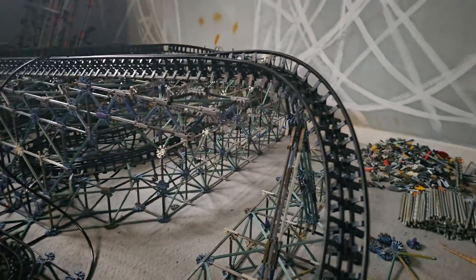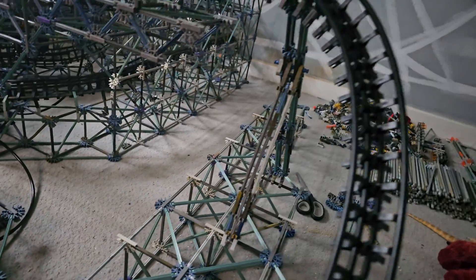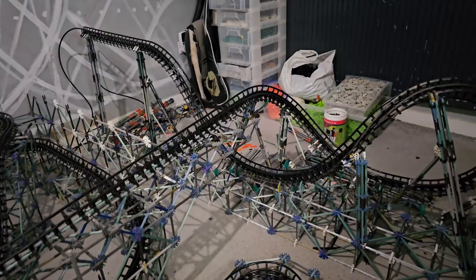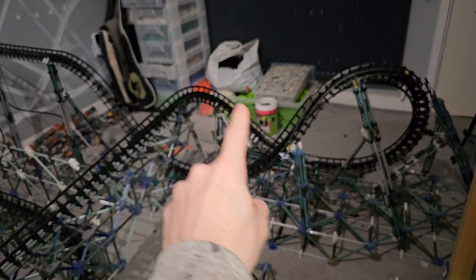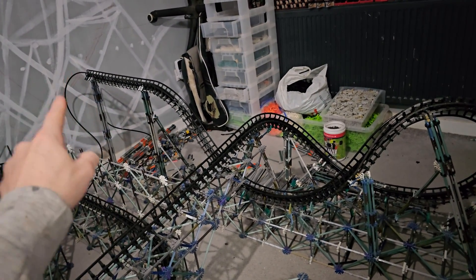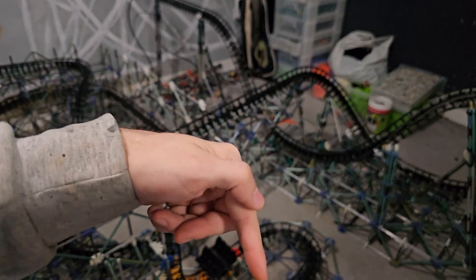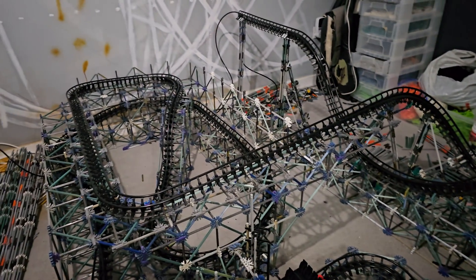I've got the final turn into the brakes done, and I've done this little bridge section so the underneath is nice and clear so it can go up into that mid-course brake. Today I'm going to try and work on getting the dive loop done. I've smashed out some good work today — got the brake run done, the final turn into the brake, the dive loop, and the mid-course brake done. All that's left to do now is the back turn, giant airtime hill, another big turnaround behind the dive loop, and the main immelman, lift, and drop. Not too much left to do.